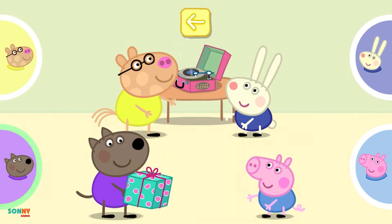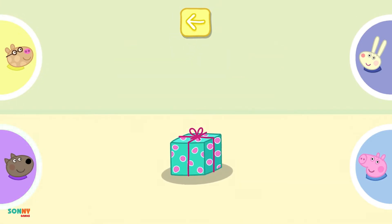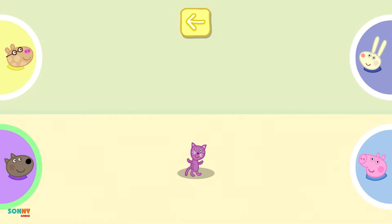Oh, the music has stopped. Touch the parcel to unwrap it. Well done!